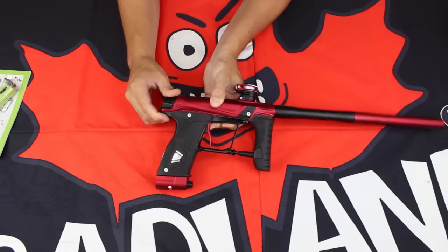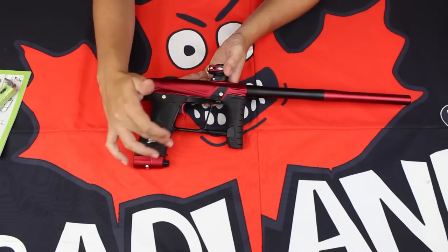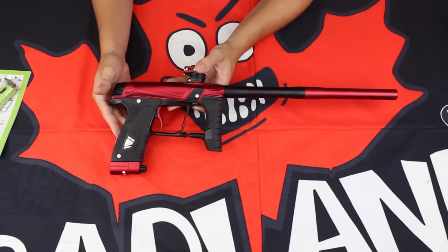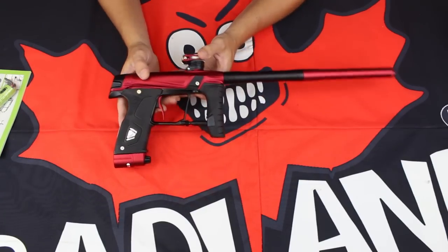It's a really durable design with minimal O-rings overall. At the back, we do have really nice complete wrap-around sticky grips, which are going to allow for great control during paintball matches. And of course, the improved ergonomics work really well with that sticky grip.